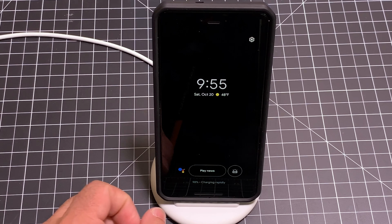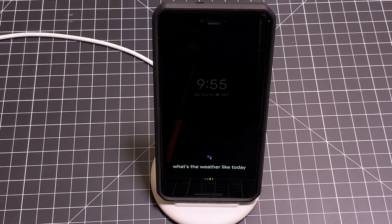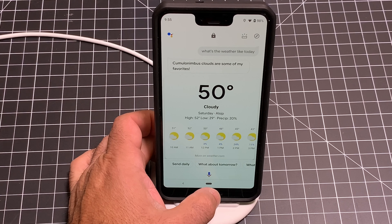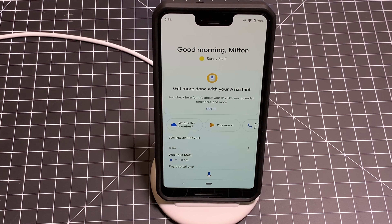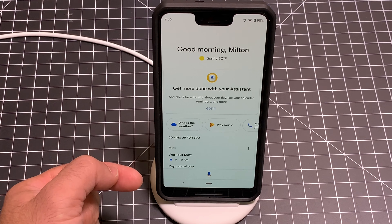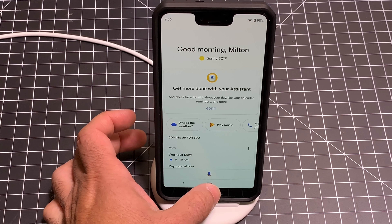So a couple of things here. The first thing is you do have access to your Google Assistant. I'm just going to tap here so you can see. 'What's the weather like today?' Today in Austin, it will be cloudy with a forecasted high of 52. So you can do that. The other thing is there's this button right here that's going to give you your routine for today — it's going to give you the weather, your calendar, and information about everything going on in your day. If you have any flights scheduled, it's going to show that as well.